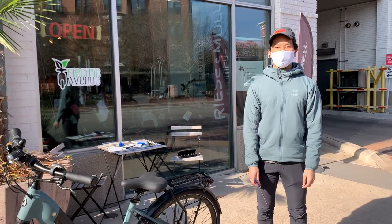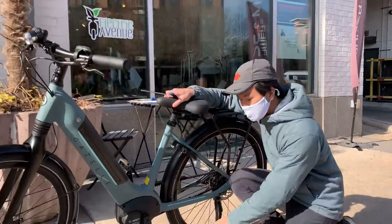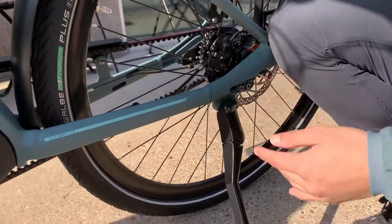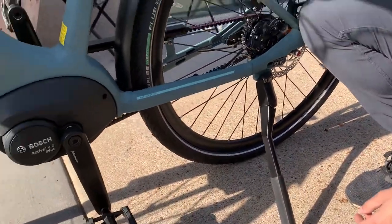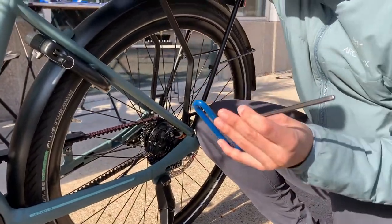Hi, this is Colin with Electric Avenue. Today I'm going to show you how to fix a wobbly kickstand. As you can see here, today we're working on the Gazelle Ultimate C8, and the tool I'm using for this is just a five millimeter allen key.